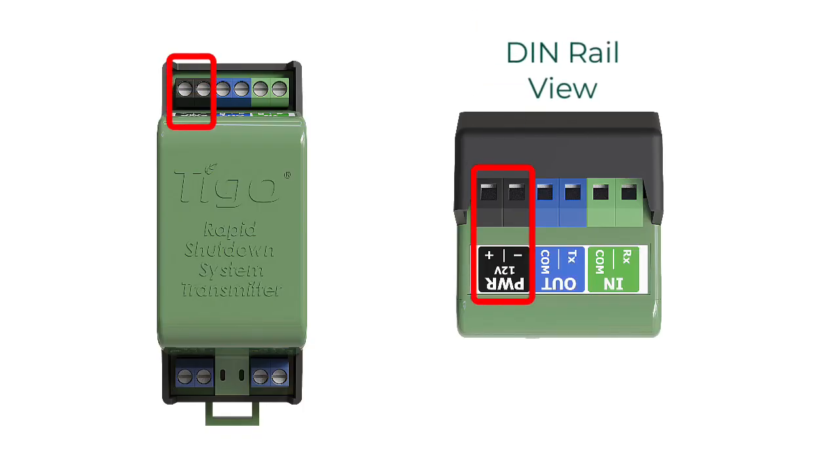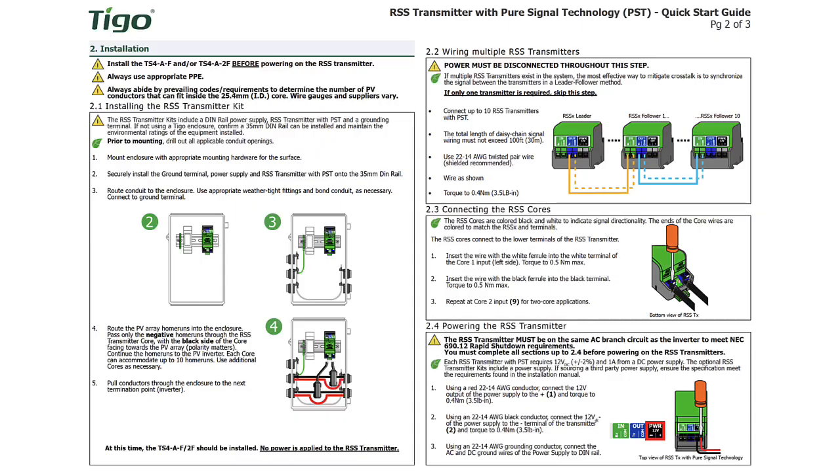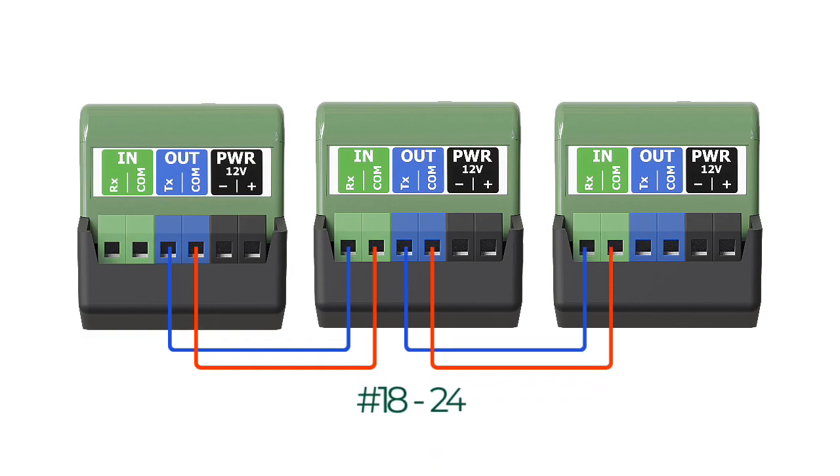The Pure Signal RSS transmitters also have a power input that requires 12 volts DC, and the method of connection is virtually the same as the previous RSS transmitter. There are more wiring instructions for the Pure Signal transmitter because they are daisy chained for up to 10 transmitters, which requires attention to detail. We recommend using two different color wires to keep them straight. You go out of one transmitter on the TX terminal and into the RX terminal of the next transmitter — transmit, receive — and you just daisy chain up to 10 of them.